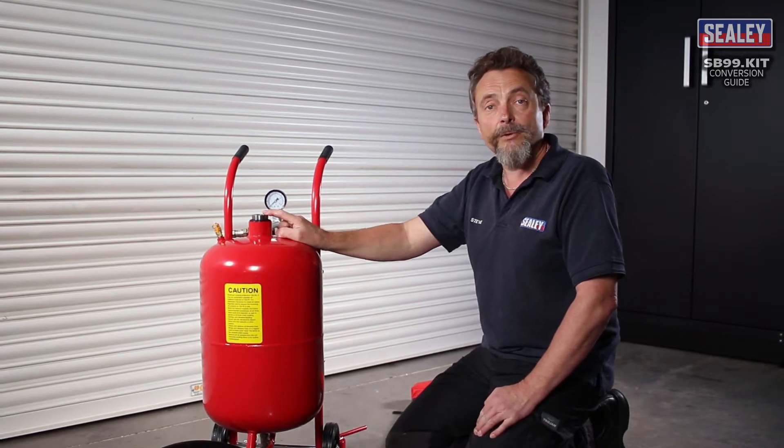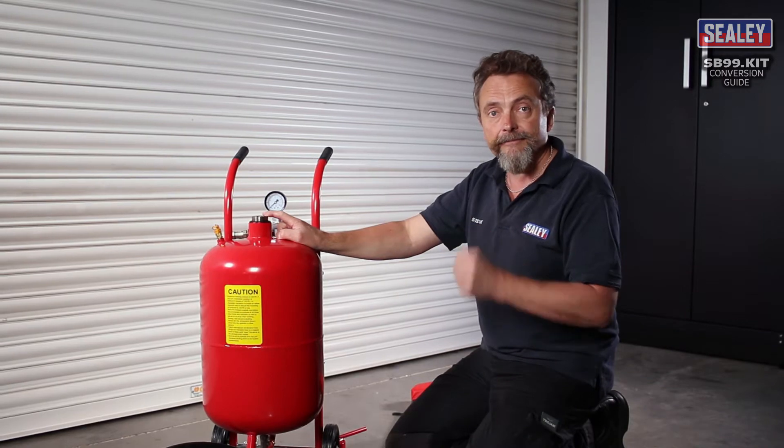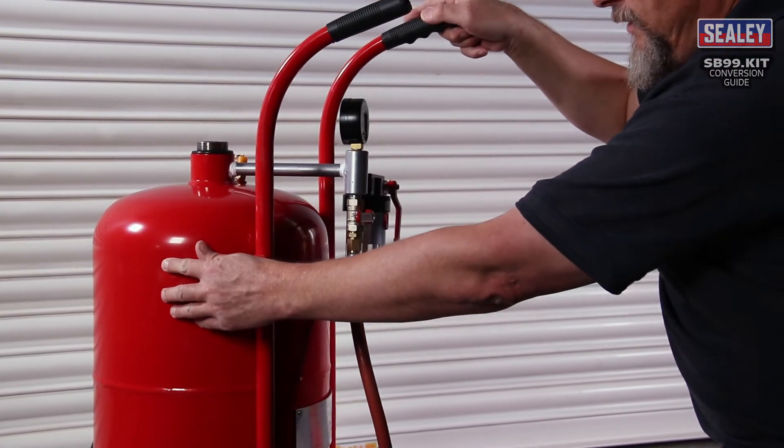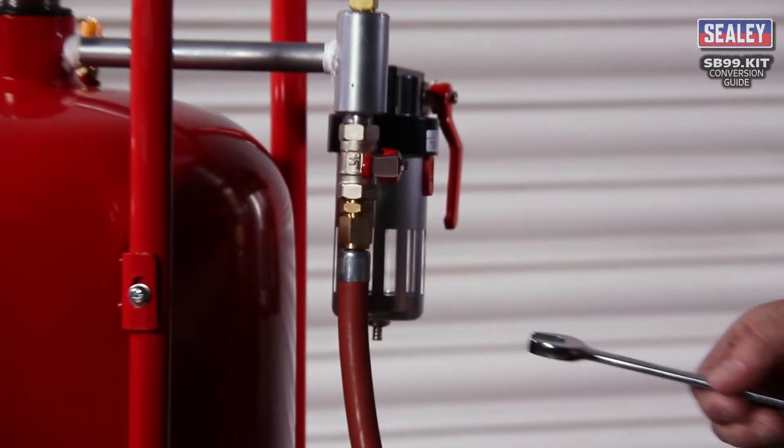Tip out any remaining grit and make sure it's clear, because you don't want grit in with your soda as it will damage delicate items. The next stage is to turn the machine to the rear.